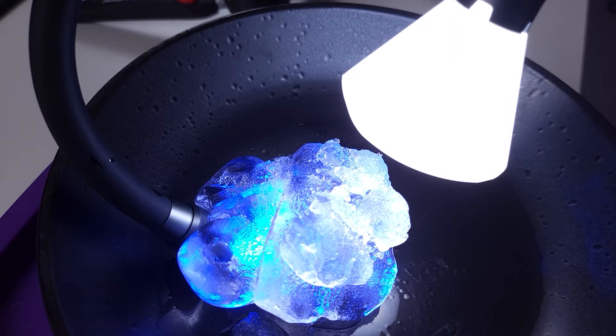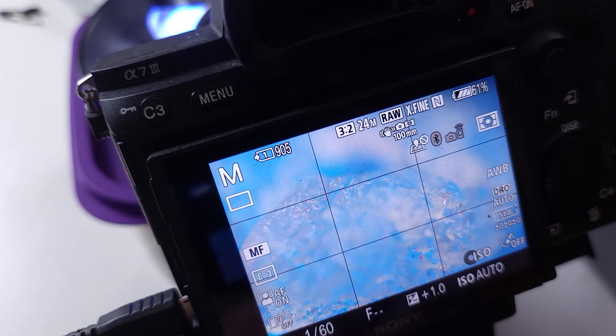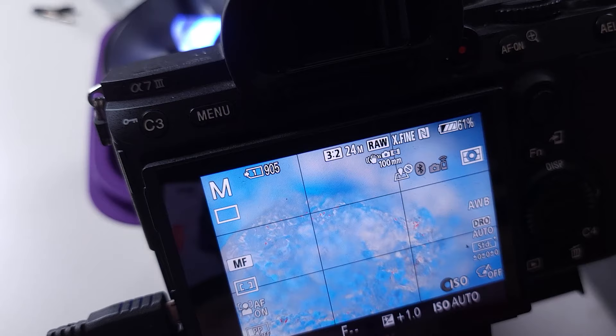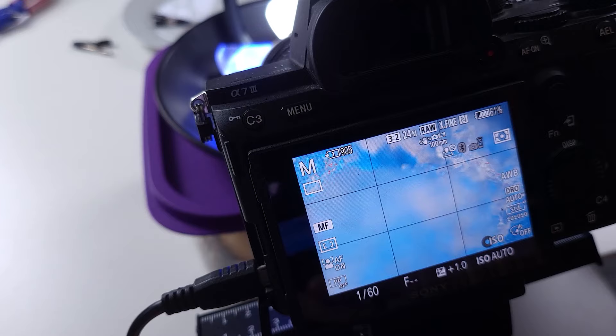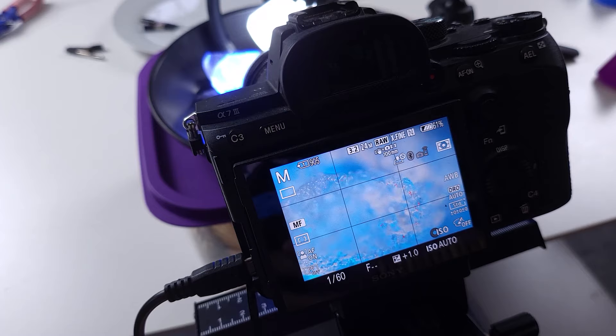I've placed my blue lighting arm — undiffused — underneath the ice, and a white lighting arm diffused on the front. As you can see on the back of the camera, it's creating that blue glow from within. We're not seeing the full effect yet because we haven't stacked our photographs — most of this is out of focus with a very shallow depth of field, only picking out a few sharp crystals of ice. But once we start focus stacking we're going to get all of that landscape in focus. I'll be taking photographs at every little interval along the focus stacking rail and then putting them into Helicon Focus to stack them all together.